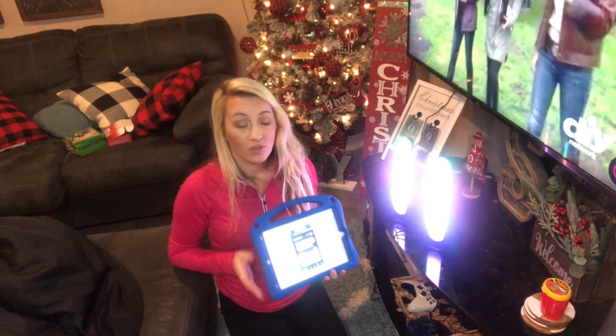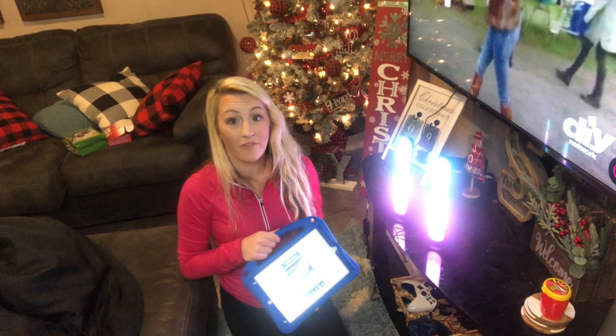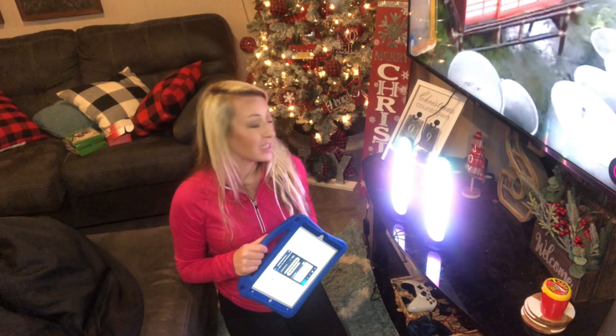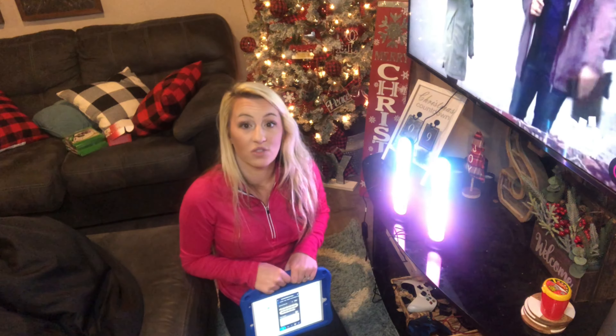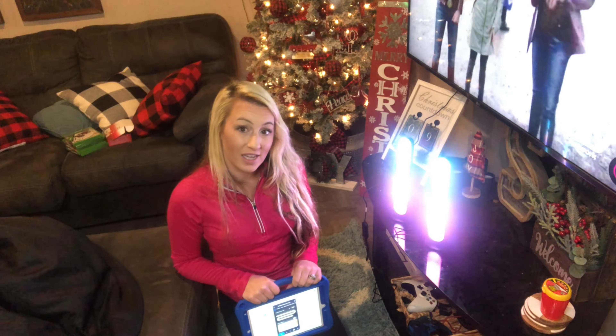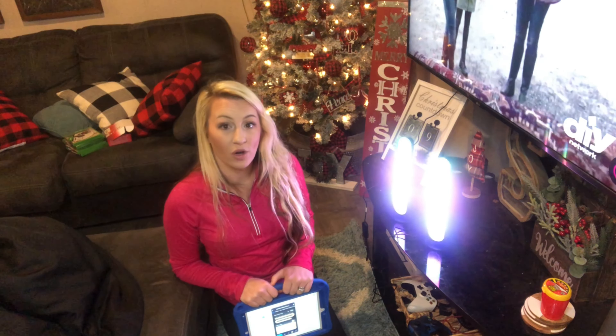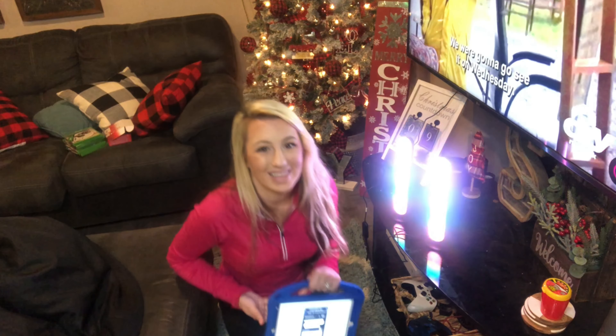You can change the colors, speed, and patterns — it's really unique. The remote is great as well — if you don't have your tablet charged or your phone's dead, you can change everything with it. You can go through different colors, adjust the brightness up or down, and control the different modes and speeds of blinking. I love all of it — I think it's all really thought through and great.